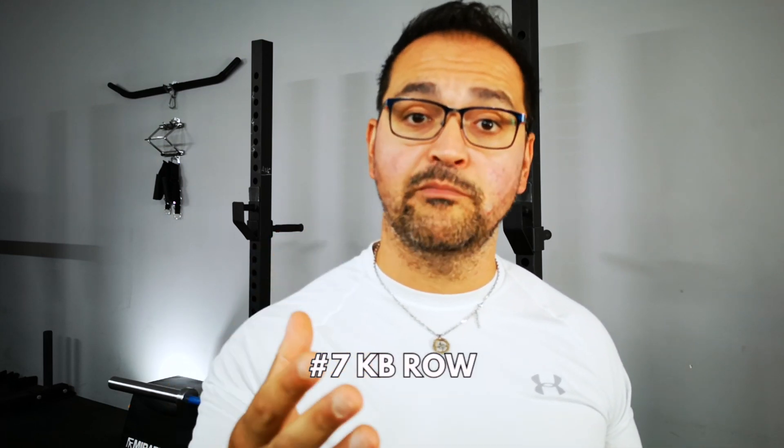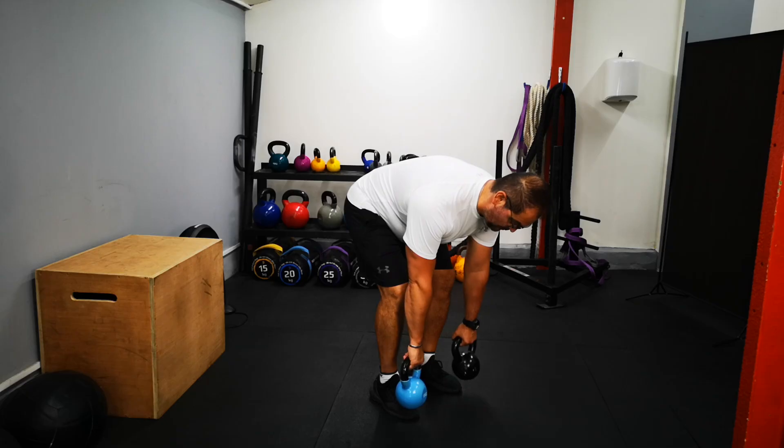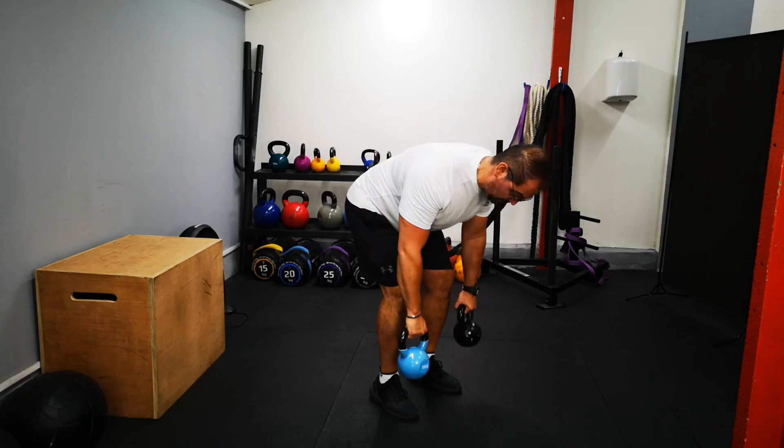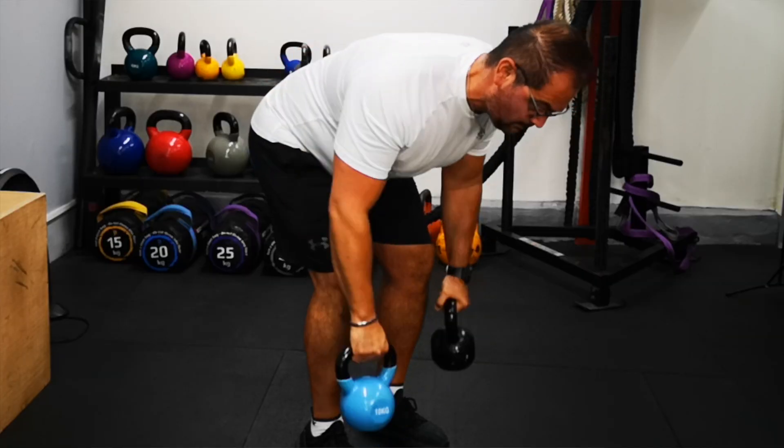It's time to go for something different — I personally like to go for the kettlebell row. This variation works your entire back, and if you add the twist motion like I'm doing here, you're going to work more on your forearms, your biceps, and your athletic capability.